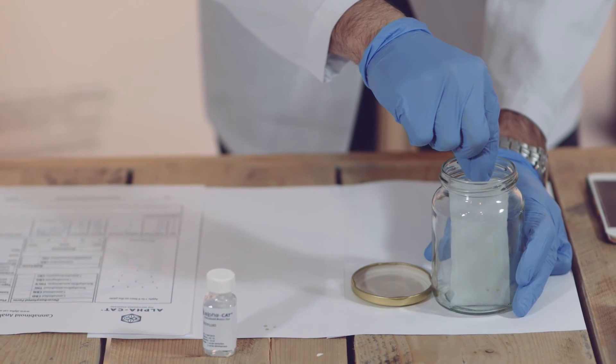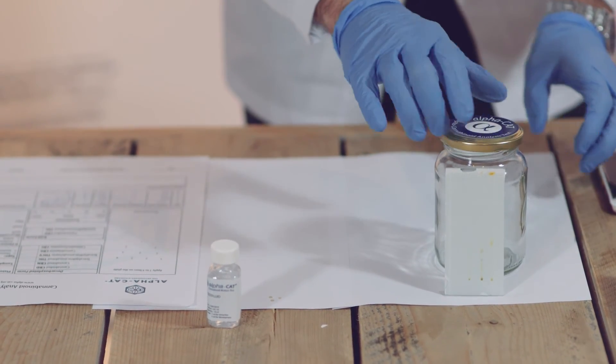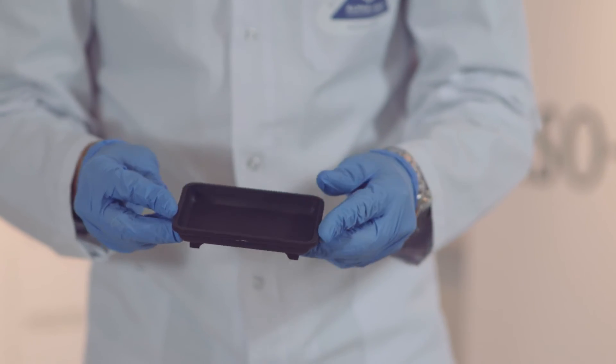Now that the fluid has been absorbed, simply take the plate out of the jar and leave it drying for about five minutes. Meanwhile, prepare the coloring dye for the revealing phase of the testing process.